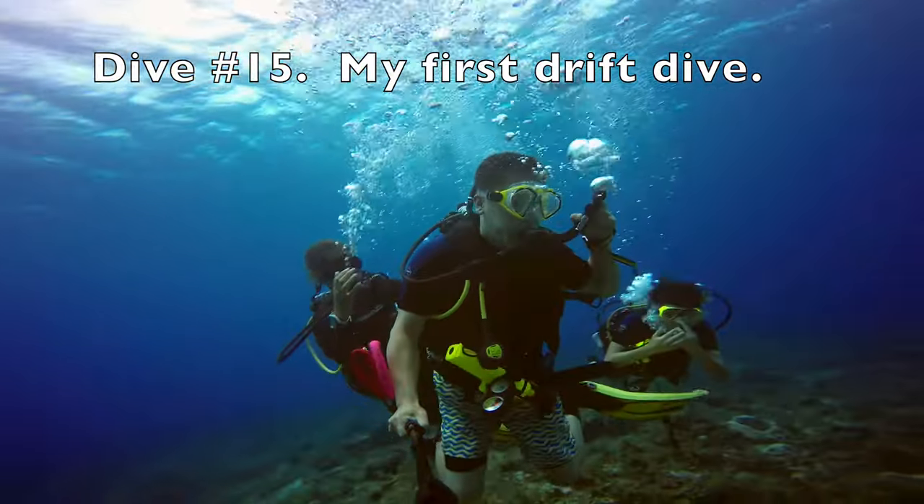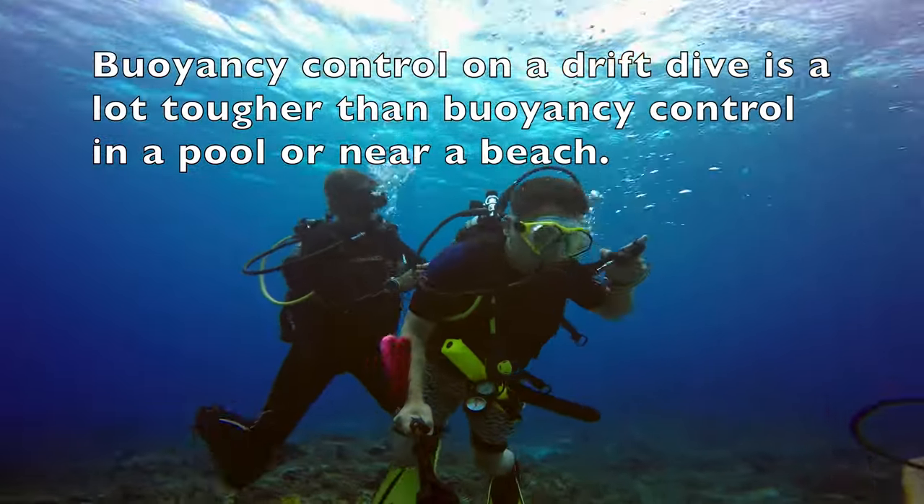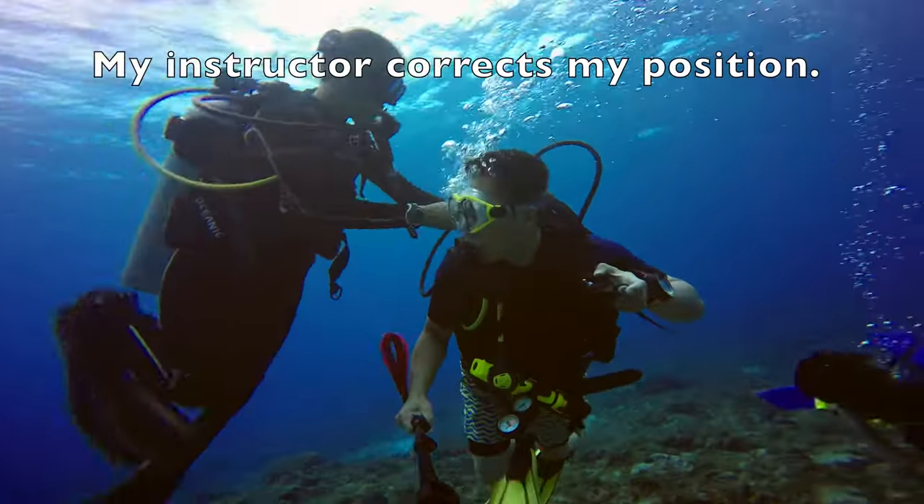Dive number 15, my first drift dive. Buoyancy control on a drift dive is a lot tougher than buoyancy control in a pool or near a beach.